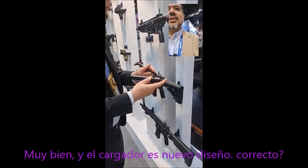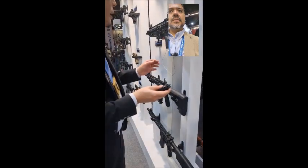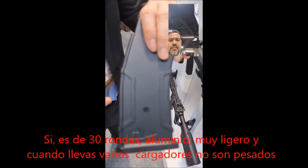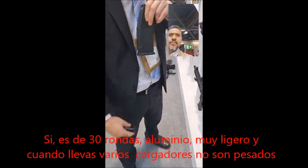It looks very nice. Thank you. The magazine is a new design, right? Yes, the magazine is 30 rounds, also aluminum, so it's really light. When you carry multiple magazines, it's not heavy and dragging you down.